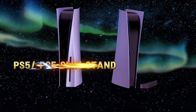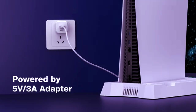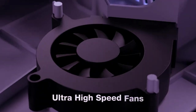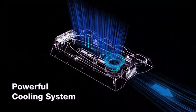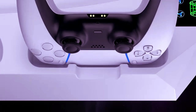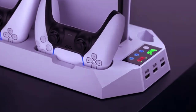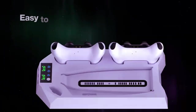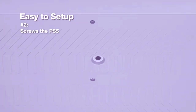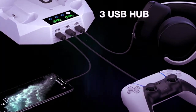Next on our list is the PS5/PS5 Slim Stand with Cooling and Charging Station by Risker, designed for both the 2023 PS5 Slim and 2020 PS5 Disc and Digital Models. This all-in-one accessory provides stability with its secure safety screw, ensuring your console stays balanced and cool. The 3-speed turbofan keeps your PS5 running at optimal temperature, while the 7 RGB lighting modes add a stylish flair,